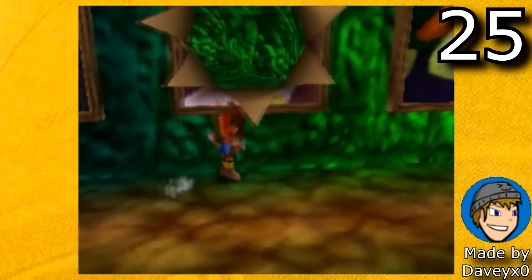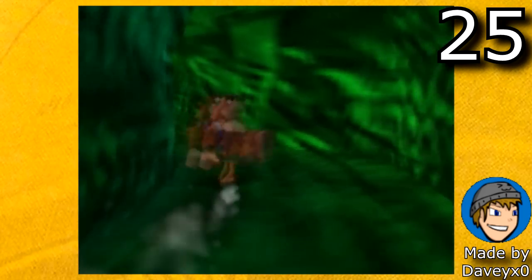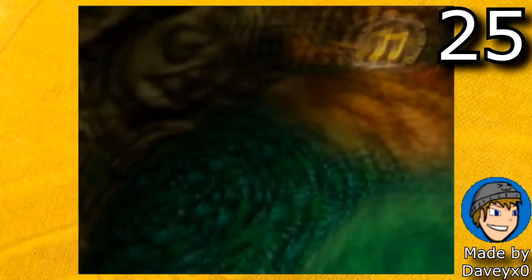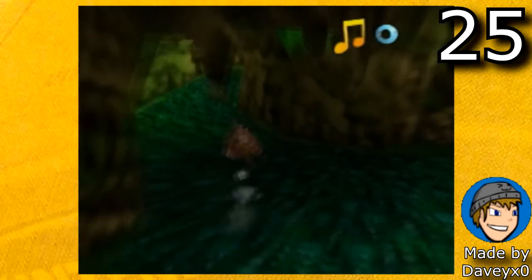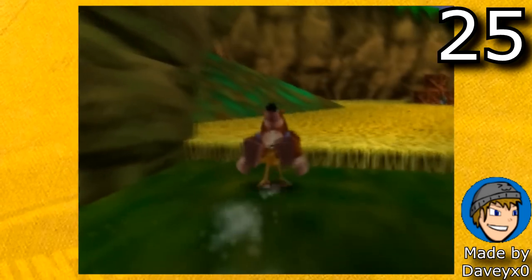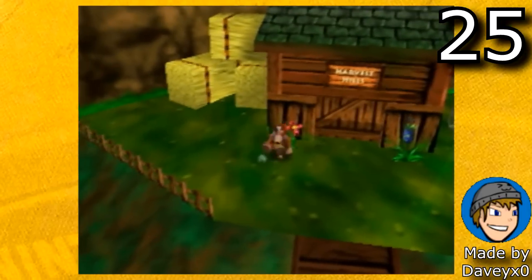The next hack is Banjo-Kazooie the Hidden Lair by Davy X-Zero. This hack is set up in an incredibly cool way — it pretty much pretends that Gruntilda's Lair has a hidden secret passage to the back which contains extra levels. This hack matches the original game's aesthetic and theming very well too. This is just a demo at the moment so there's only one playable level, but hopefully sometime in the future this hack will be completely done.